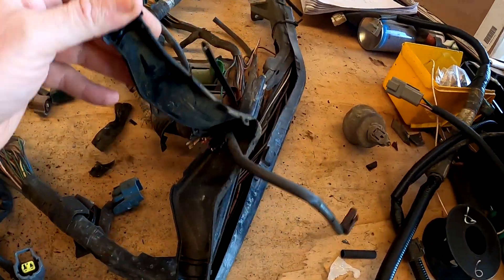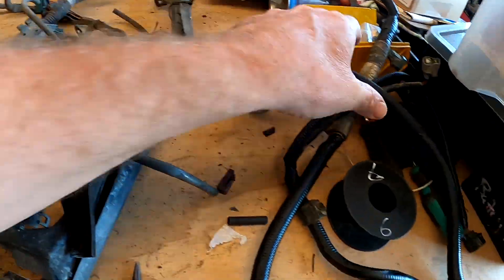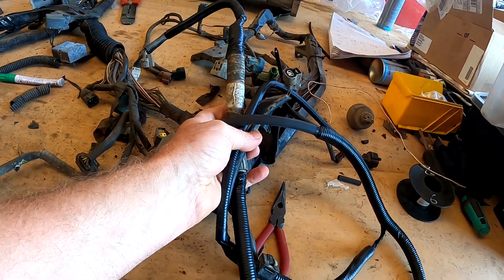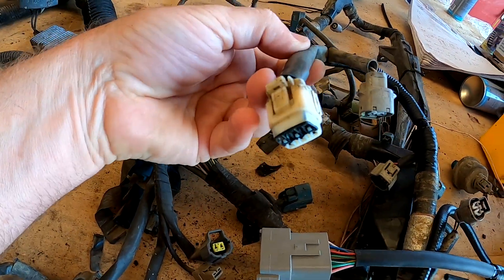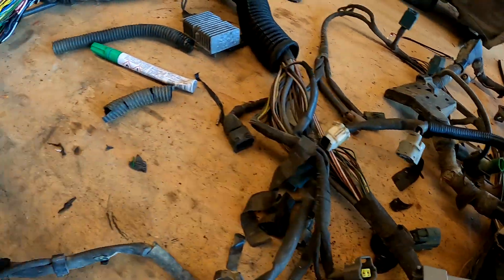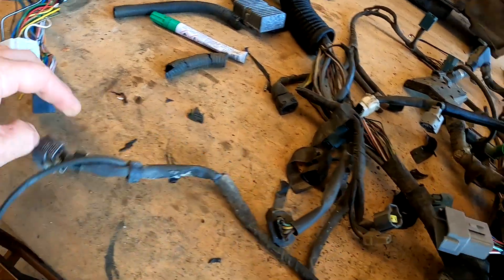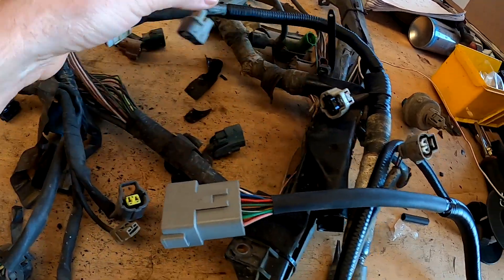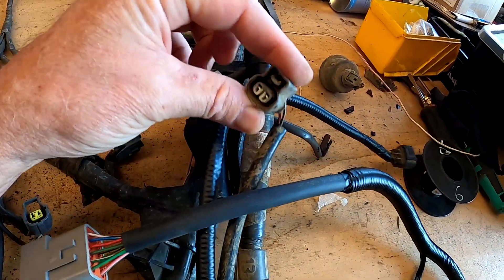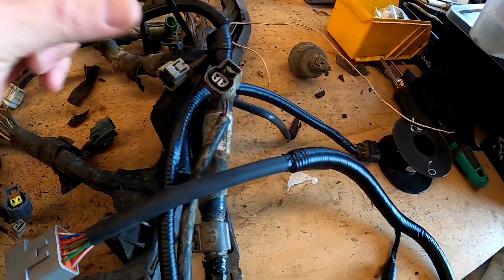That's front diff control over here. And here there's a loom that went down to the gearbox. The ADD or diff connect was this one, and this is the drive motor — the engagement motor for four-wheel drive. Four-wheel drive light. Reverse lights — whether manual or auto, reverse lights are important.